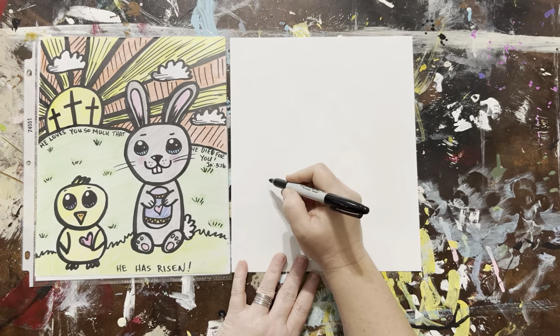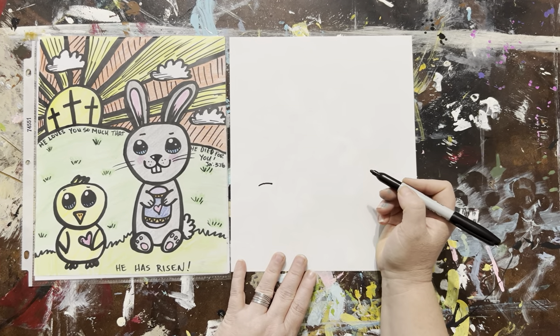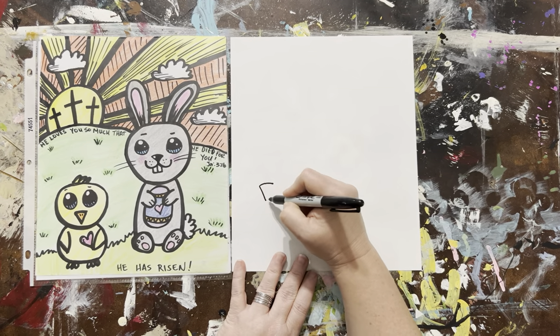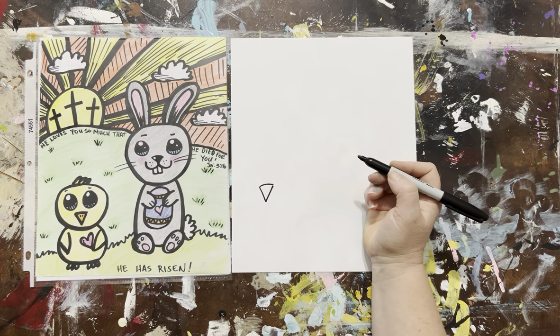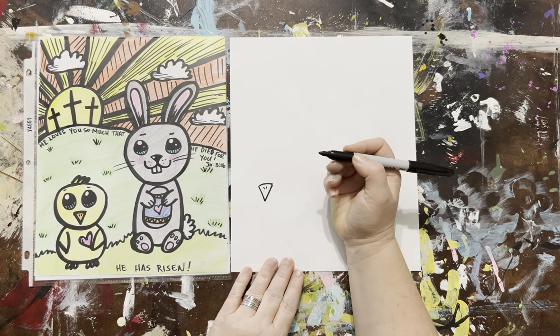We're going to start with a little chicky. Over here on the left side, you're going to make your beak. Make a letter V — go up, come down. Make his little nostrils to breathe with.